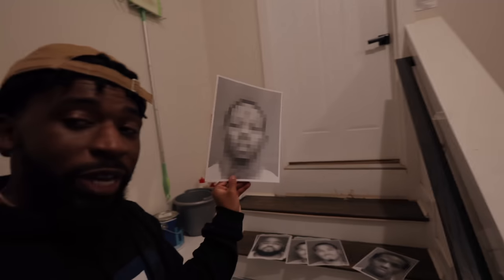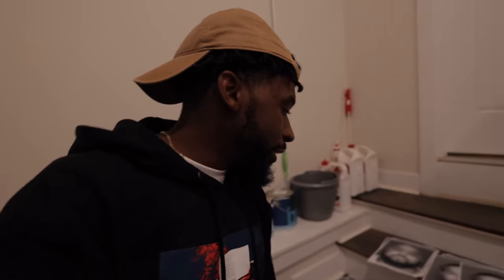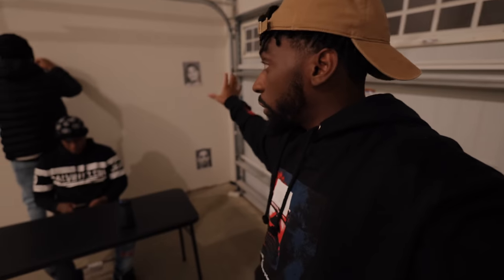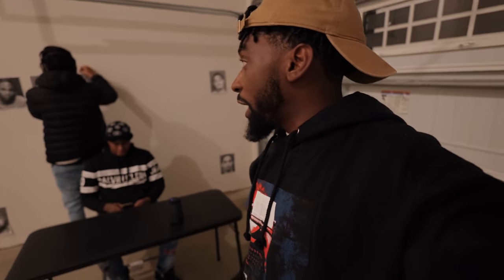All right, so we got a bunch of mug shots. What we're doing right now is setting up an interrogation scene. I got a bunch of mug shots — I blurred them out, pixeled them out, just so you can't tell who the people are. We're going to set up the scene right here. Got Ace right there, Tino putting up the mug shots. We're basically just going to tape these all over the wall, creating a cool little set with these. We're going to do some cool lighting.